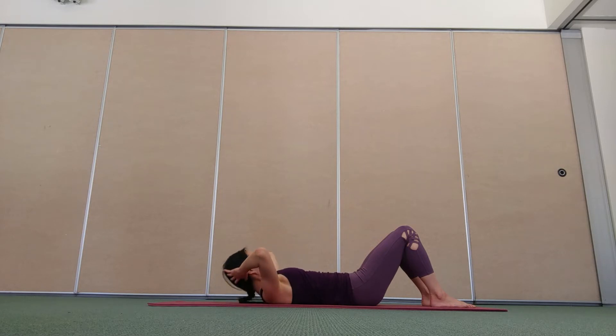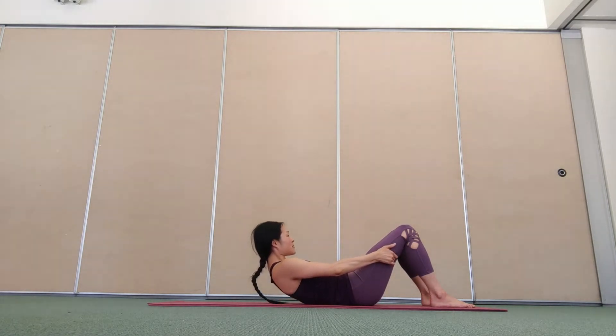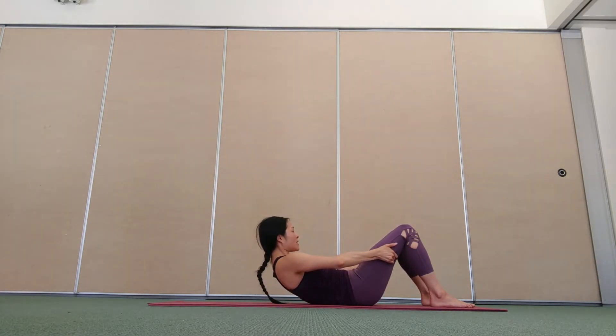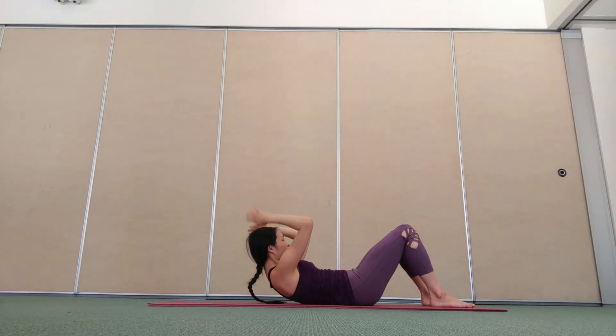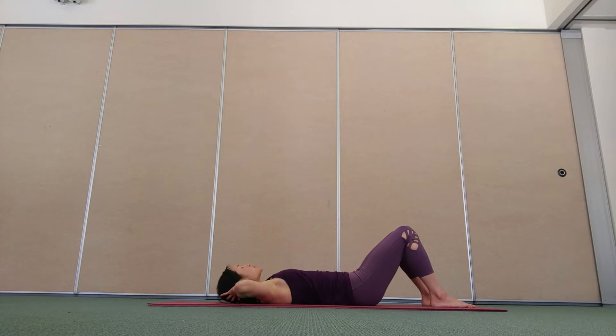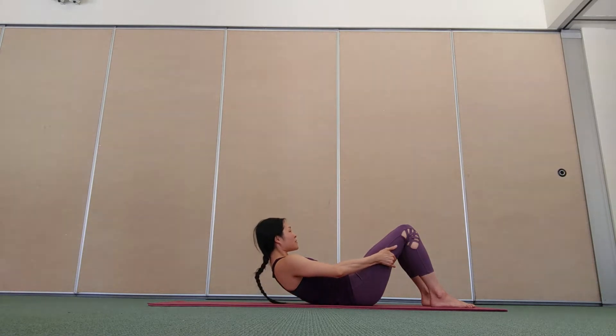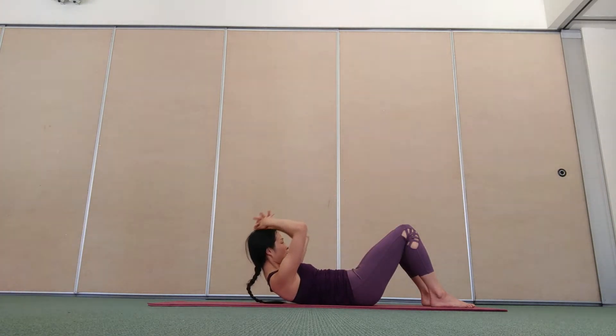Exhale, curl forward. Inhale, hands on the thighs. Exhale, lift the chest. Inhale, hands behind the head. Exhale, lower down. Moving on, inhale. Exhale, curl forward. Inhale, hands on the thighs. Exhale, lift the chest higher. Inhale, hands behind the head. Stay here.